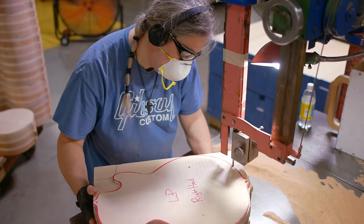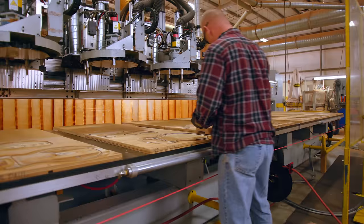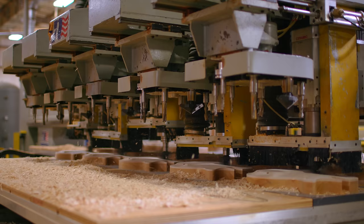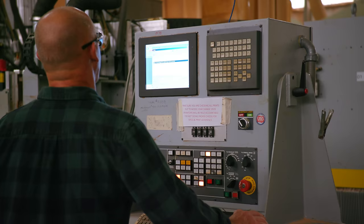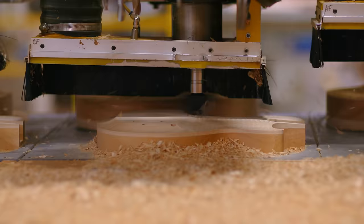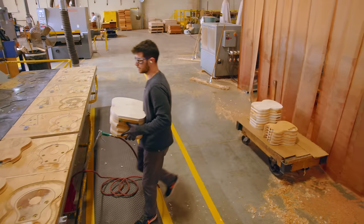I run what we call a Northwood CNC. I cut out the bodies that have been glued up and rough cut into the shape of a guitar. I work on everything from the standard Les Pauls, Studio Les Pauls, Flying Vs — quite a bit of variety. CNC stands for Computer Numerically Controlled. These days when we design a guitar, instead of drawing it on a drafting board like we did in the old days, we'll do a CAD drawing and send that to a programmer, who sends the program to the machine.